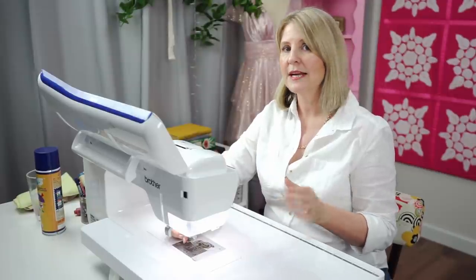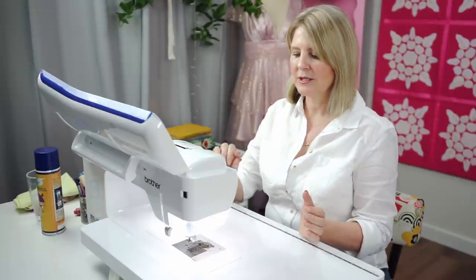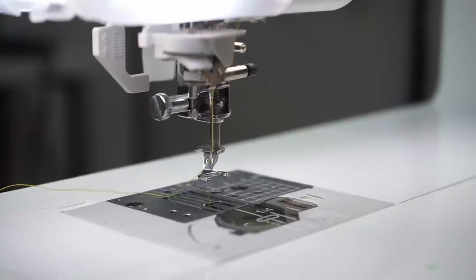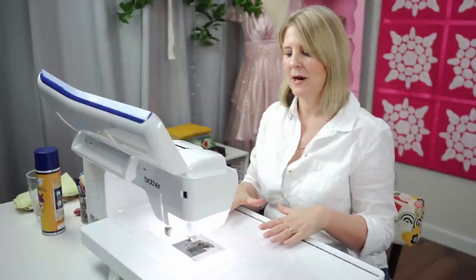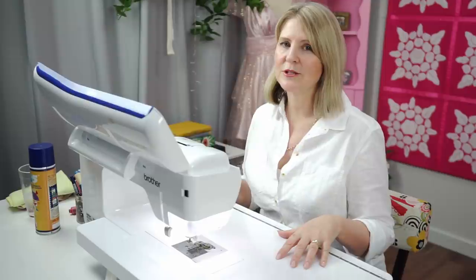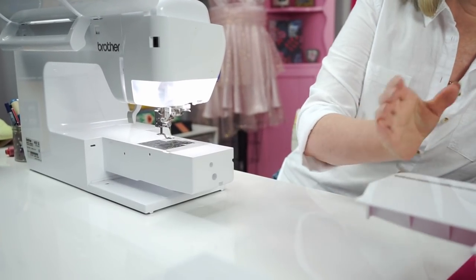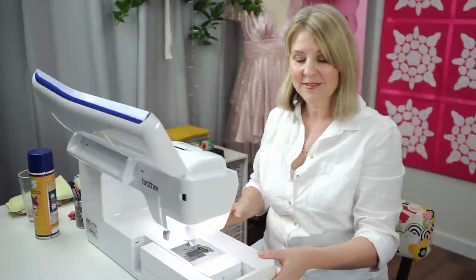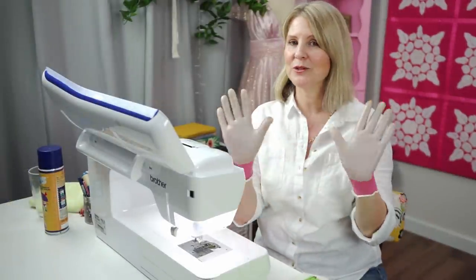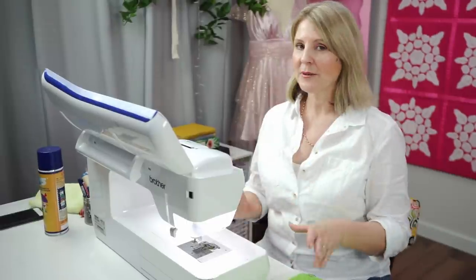To free motion quilt you'll need your stipple foot or free motion foot — the one with the spring on it. I'm using a normal all-purpose thread and a size 80 quilting needle. When it comes to stitch length, just leave it as is, because when you drop your feed dogs you're the one in control of moving the fabric. Having a flat bed on your machine is a definite advantage, but I'll use my standard flatbed to show you can do this on a regular sewing machine. Quilting gloves with rubber grips can also help maneuver the fabric.